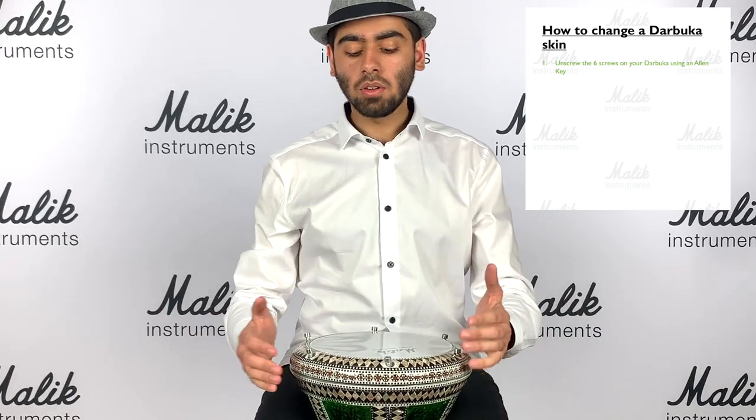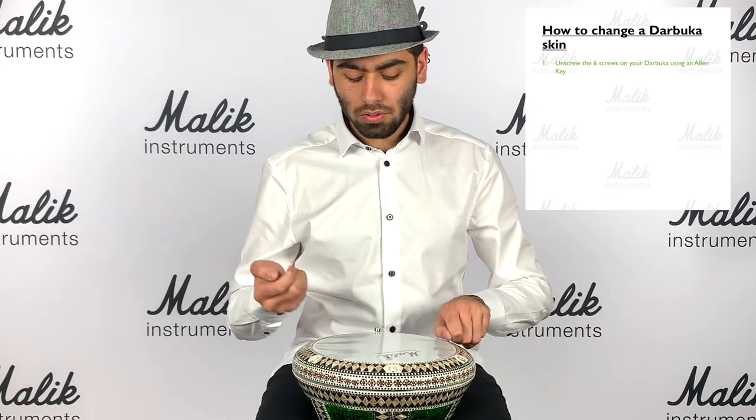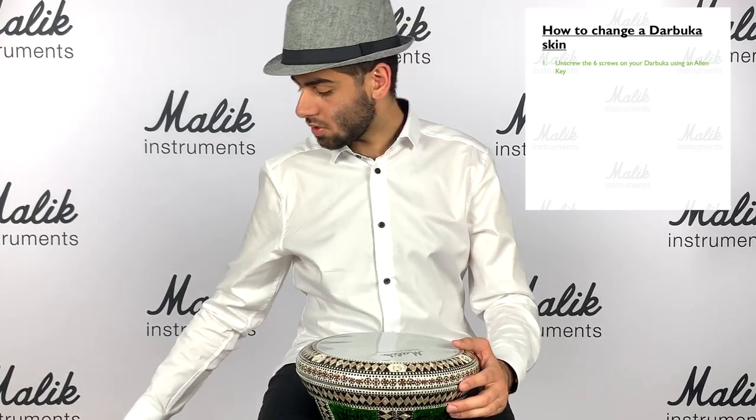Okay, fantastic. Now we've got these screws off. Now we just take these screws out - one, two, three, four, five, six - and we put them to the side. Don't lose these; they are very important.